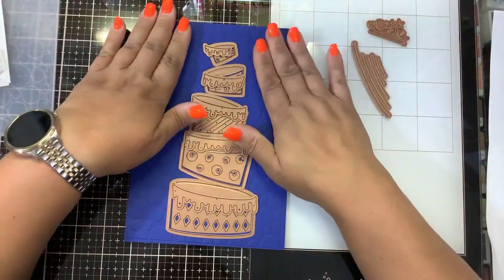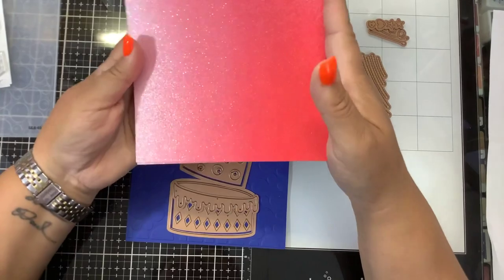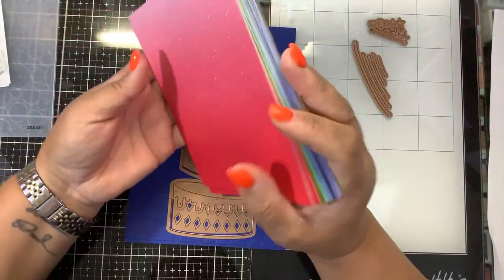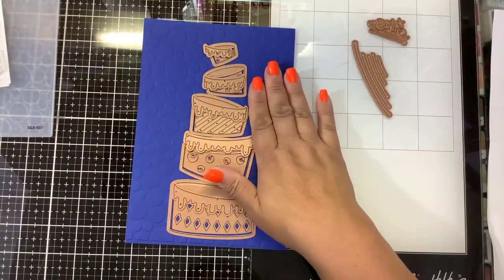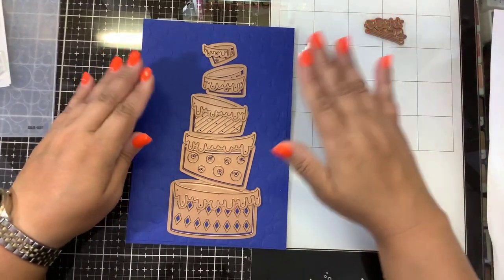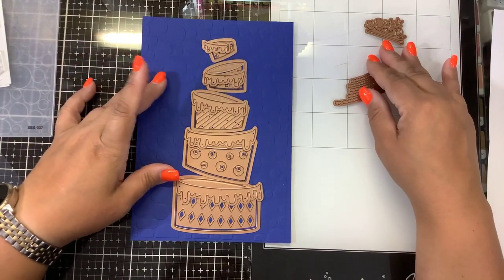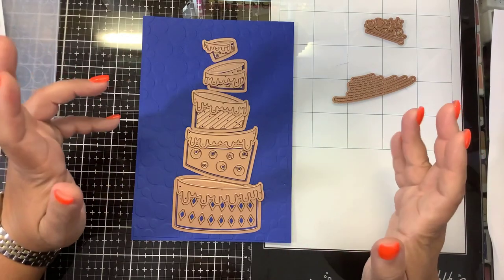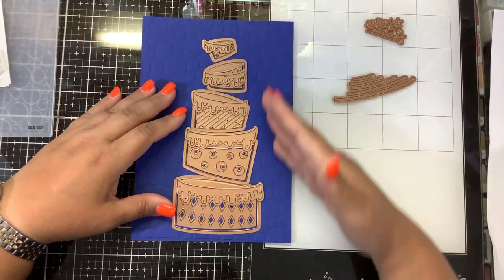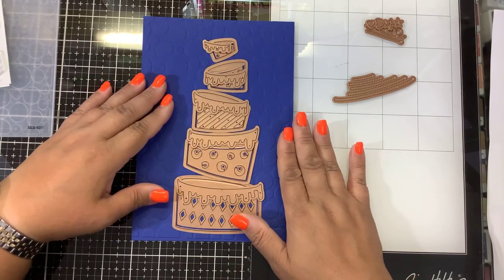I am going to go and die-cut a whole bunch of these. I have some paper I just got - it's not Spellbinders paper but it's glitter paper and it's kind of ombre. There's red, green, light blue, dark blue, and I thought this will work to make a fun glittery cake. We have that fun Party Spots Embossing Folder background. So I'm going to go die-cut everything and I'll be back in a jiffy. I'm thinking we're going to do slimline - I think slimline would look great if this were a standing tall slimline. But again, you can do 5x7, you can do A2. There are a lot of different options.